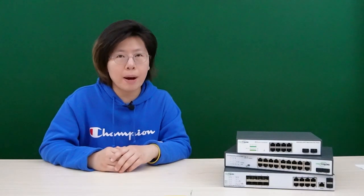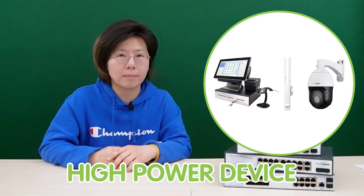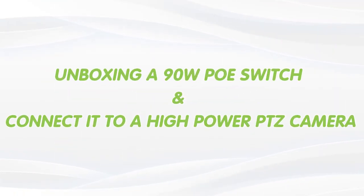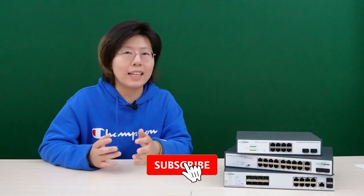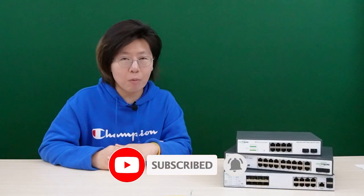It is also a useful technology for powering a wide range of devices, especially high power devices like high-performance access points and security cameras. Today in this video, I'm going to unbox a 90W PoE++ switch and connect it to a high power PTZ camera. But before we jump to the video, please make sure you like and subscribe to our channel Fast Cabling, because it really helps with our YouTube algorithm.